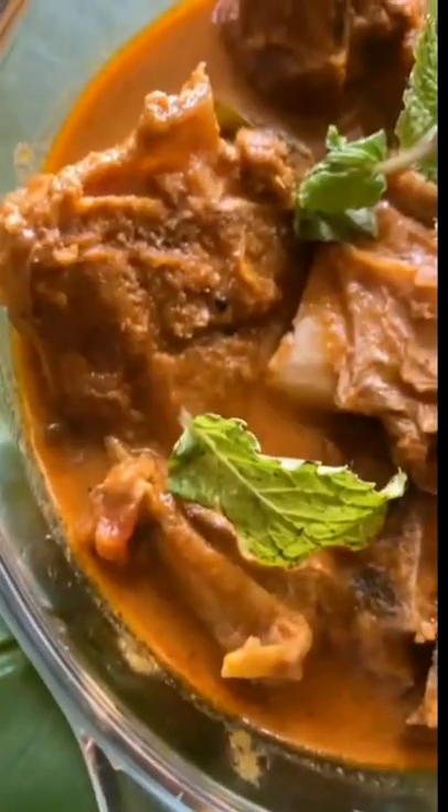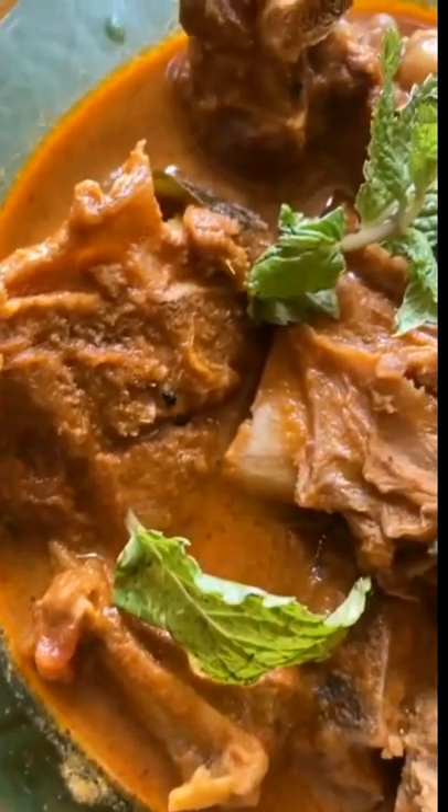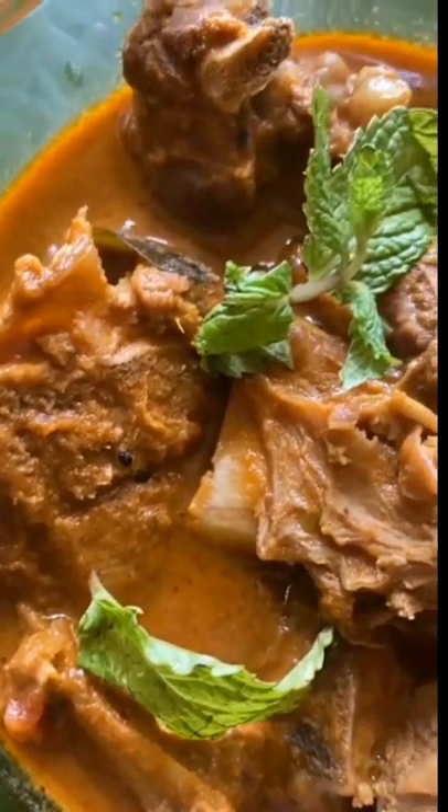Your mutton curry is ready to serve. Garnish with freshly cut coriander leaves and mint leaves.